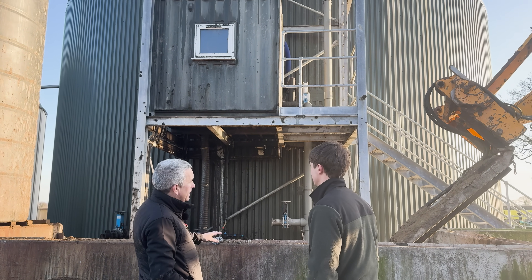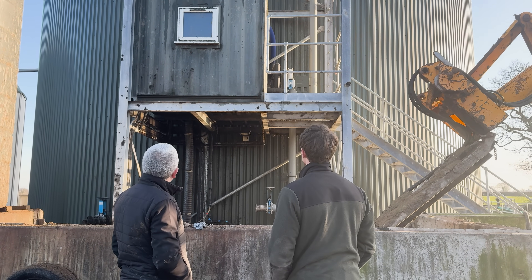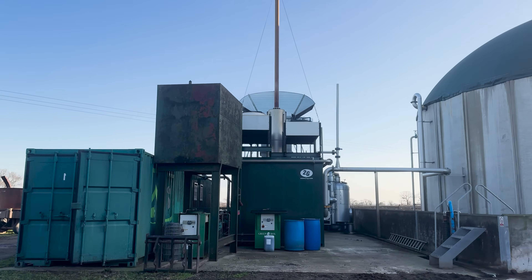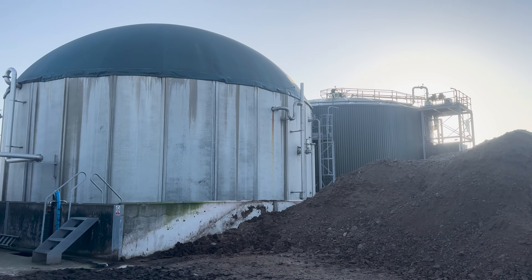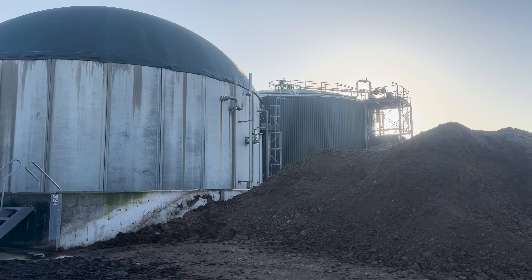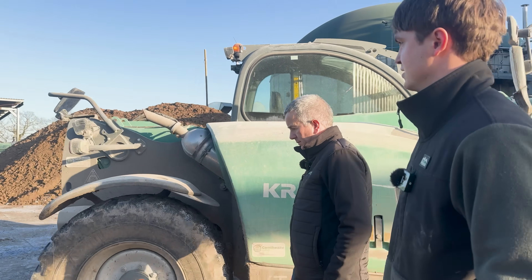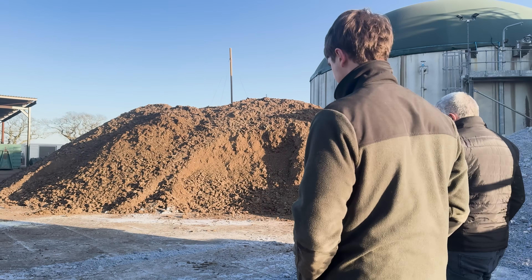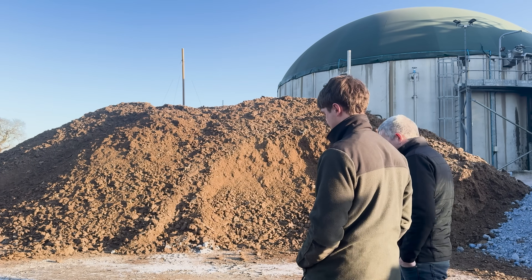So is this tank full of material? Full of material - they're both full to the brim. The separator is quite handy in summer - we pile it up and spread it at the back end. The material over there is your chicken manure. Chicken manure is full of nitrogen, high organic matter - it's really pokey feed. It's great feedstock for digesters and it's also great for fertiliser, really high in nitrogen.